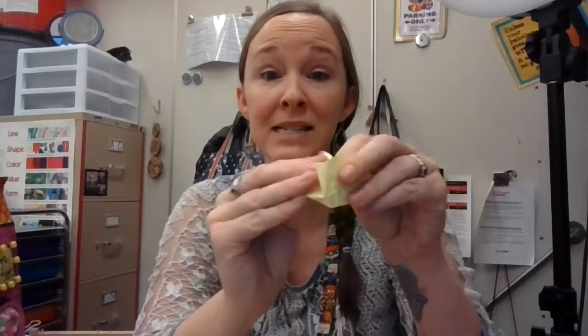Two-dimensional is like a piece of paper — it is flat. Now if I were to take this piece of paper and crumble it up, my paper is now three-dimensional because it has sides. It's no longer flat. So 2D is flat, and that's how we normally make art. And 3D has many sides.